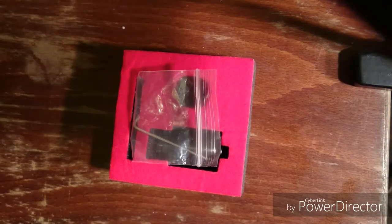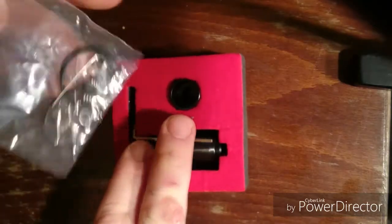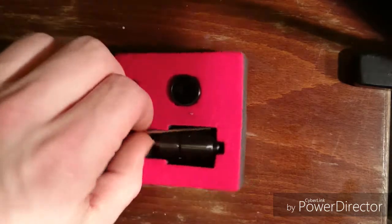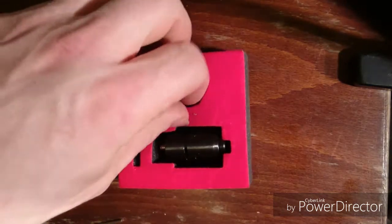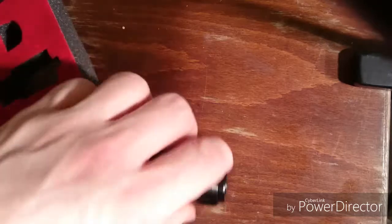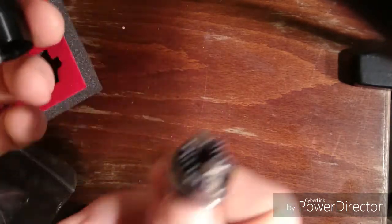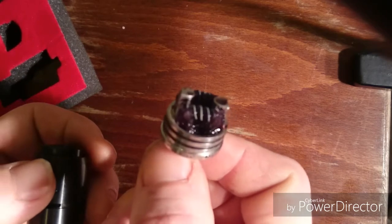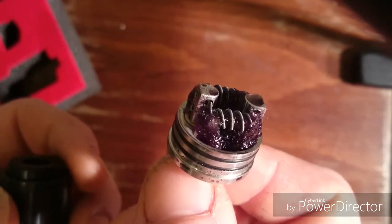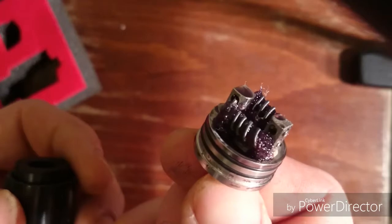So here we have the Velocity V2 Clone — a cheaper model off of eBay, basically no thrills. It comes with o-rings, some coils, some grub screws, an allen key, a drip cap, and then the RBA itself. It comes with some standard coils but I'll put some claptons on here, and unfortunately it doesn't come with any wicking material, but I've obviously put some on here.